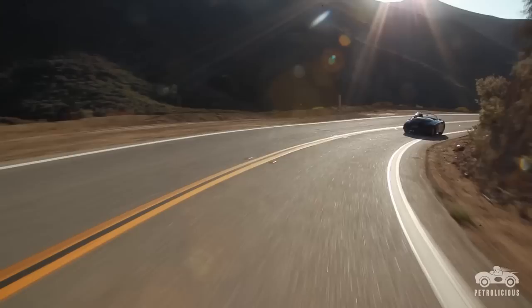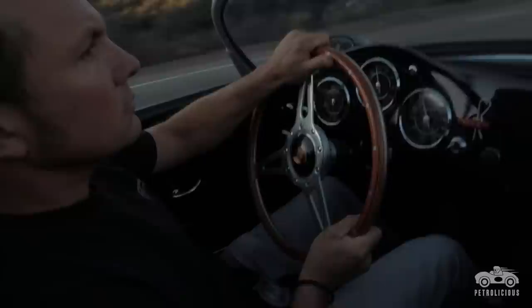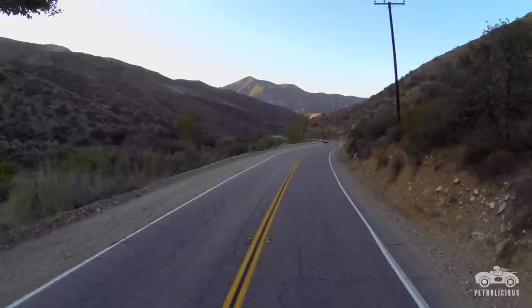I love building cars that actually get used. I am not a guy that builds cars that I like to see sitting in collections. I love nothing more than for a customer to give me a call, tell me that they just got through driving their car for three or four hours and got it filthy dirty.